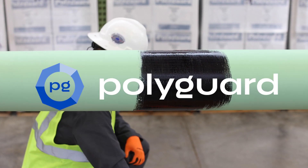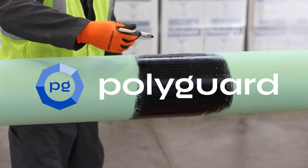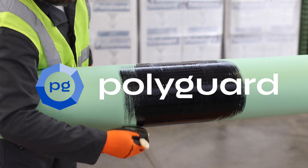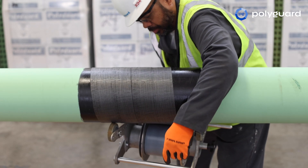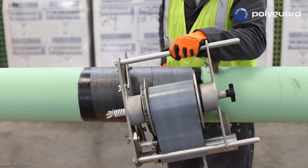The PolyGuard RD6 Coating System is a non-shielding anti-corrosion system used on buried and submerged line pipes for rehabilitation and new construction girth welds. RD6 consists of a liquid adhesive, a geotextile-backed protective pipeline coating, and an outer wrap. Application using the Wrapster is recommended to ensure the coating is installed under high tension.